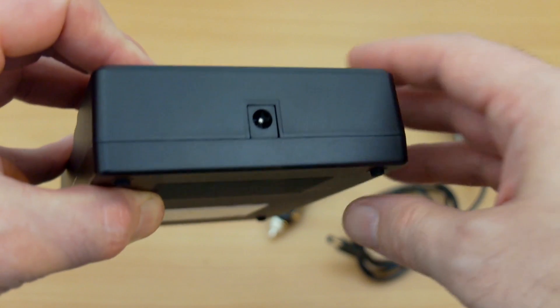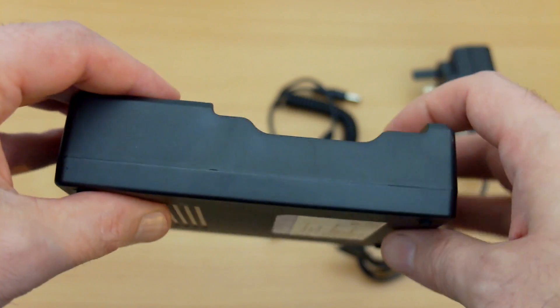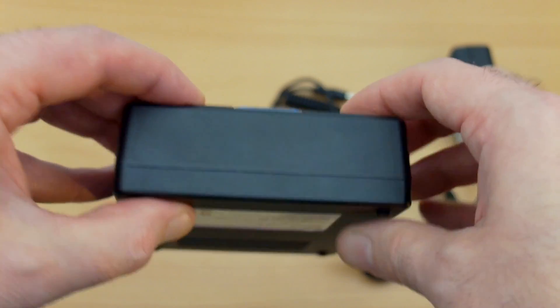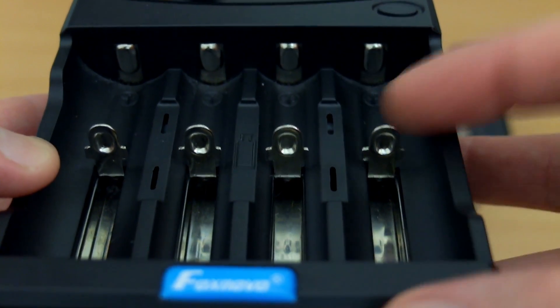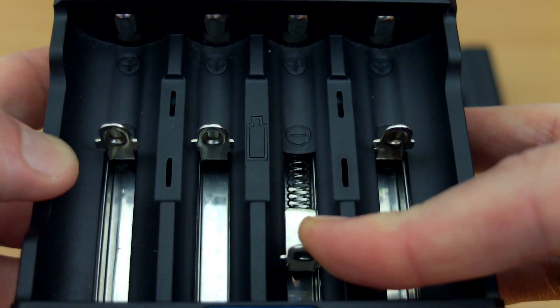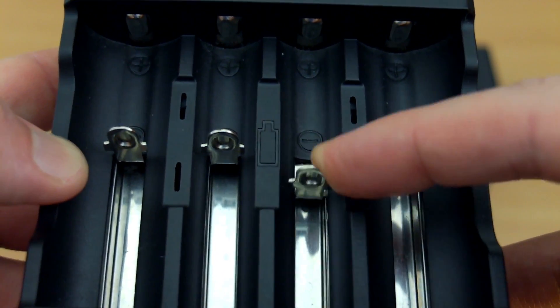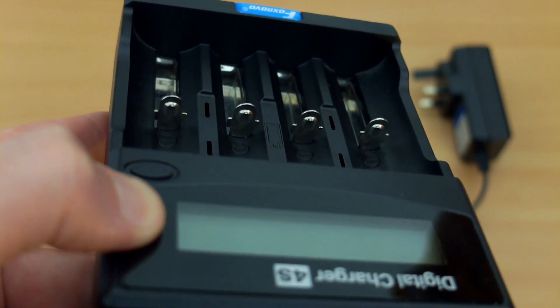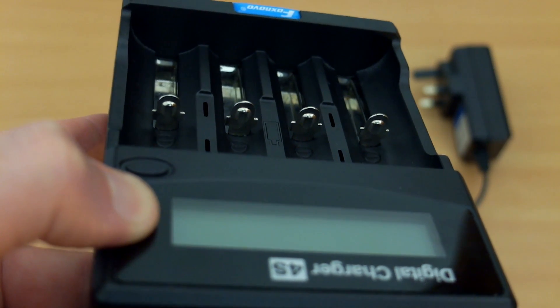On the top part there's a barrel-style input adapter, and on the case sides there's nothing at all — completely blank. The rails are metal and have quite a good, smooth action with no stickiness. On the contact points, the only trouble you may have is with AAA or AA batteries — just a bit of alignment on those.